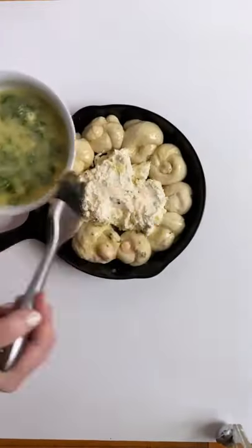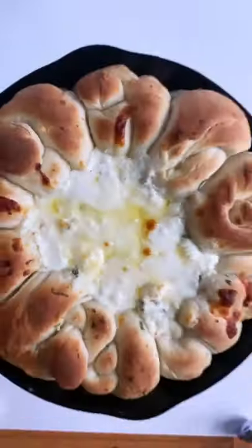Brush the knots with garlic and butter. Bake at 400 degrees for 20 minutes, broiling for two minutes to brown the knots.